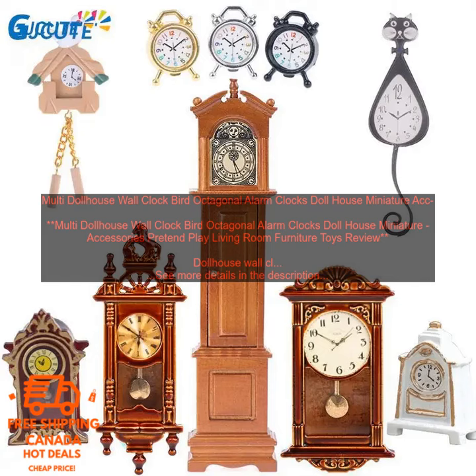Cons: May be too small for some dollhouses, and battery is not included.